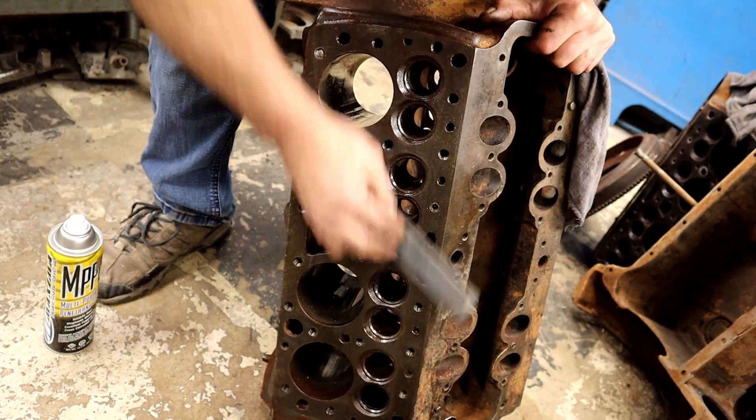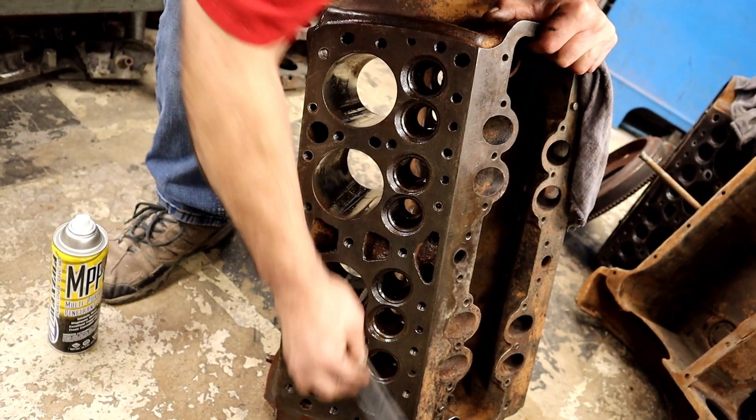Hey YouTube, it's Bae. Last time I talked to you guys about the Super Saga series, I was asking Dani for some block prep tips because I was ready to put the cylinder head back on.